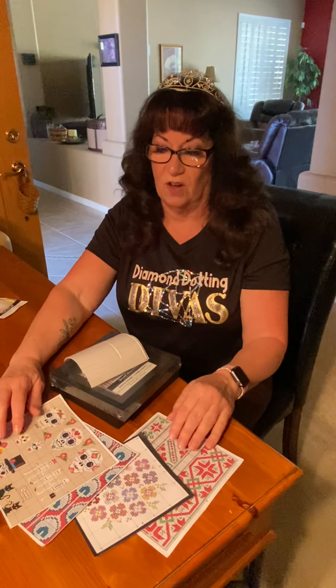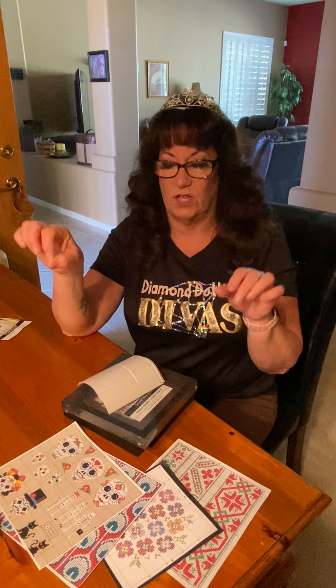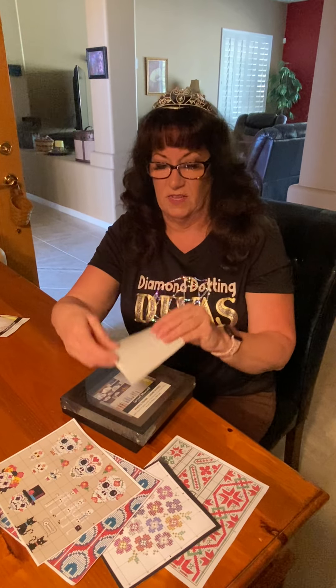We figure if you have extra diamonds, you have that kind of stuff already. All of the patterns we're giving you have little squares, so it will be easy for you to grid it out using the squares on the sheet. Anything I forgot, Ms. Dawn?